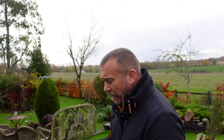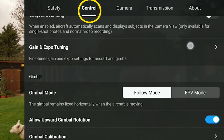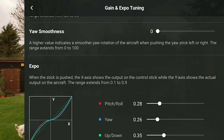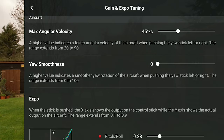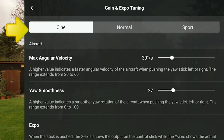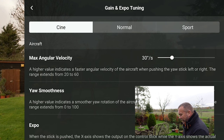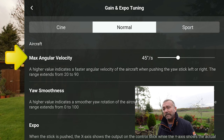To access these settings, go to the main camera settings — the three dots top right — go over to Control, then scroll down to Gain and Expo Tuning. Inside here you'll see a new screen that's been completely redesigned. At the top you can see three different sets of settings: Cine, Normal, and Sport. Whatever settings you adjust, you've got a set of settings for each of your flight modes.